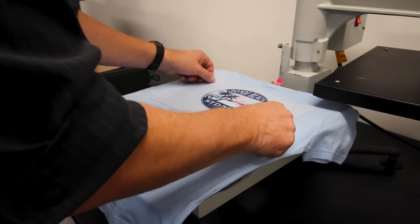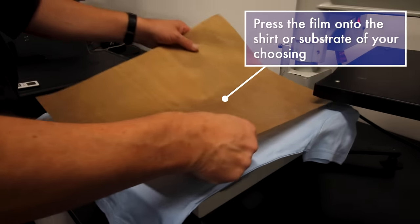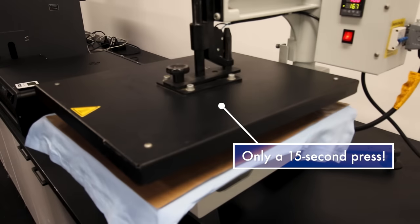At this stage you can press it onto the shirt or any substrate and the nice thing about it is that your press time is very low. Overall it's about a 15 second press.